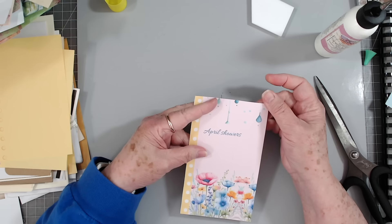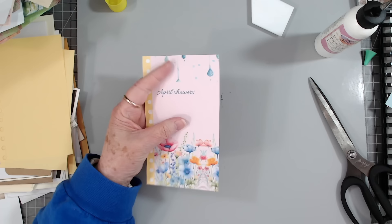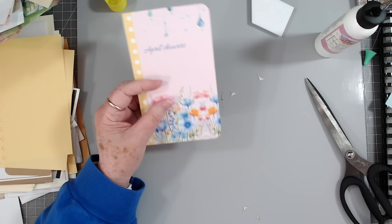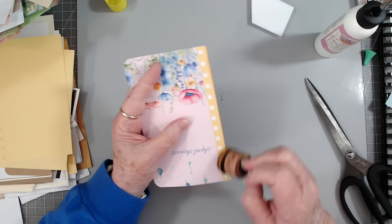Yeah, that'll be pretty. Now I may not decorate every one of these — I like to just make a bunch of them and lay them to the side and then decorate later. But if it strikes me I will and if it doesn't I won't. That can be a nice journaling card or tag, whatever you might want.